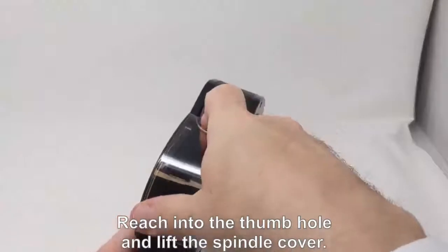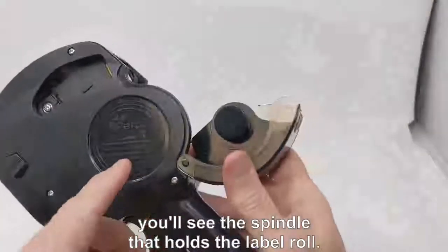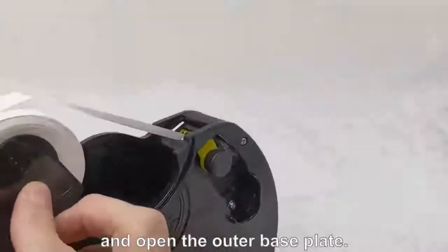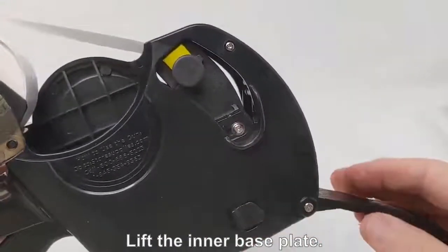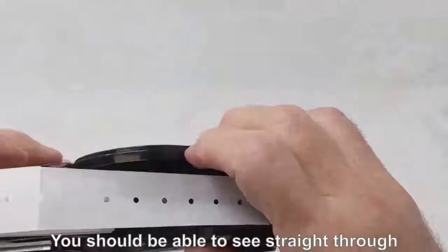Reach into the thumb hole and lift the spindle cover. Turn the gun around and on the other side you'll see the spindle that holds the label roll. Now turn the bottom of the gun upwards and open the outer base plate. You'll see the inner base plate facing the opposite direction. Lift the inner base plate.